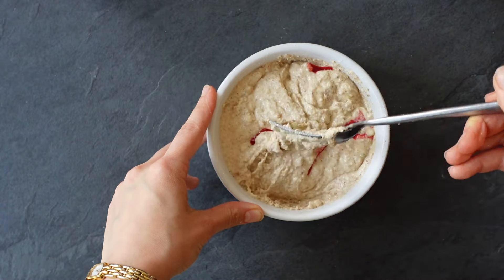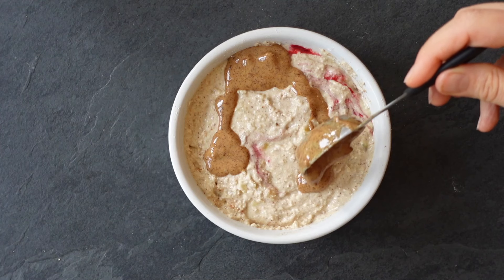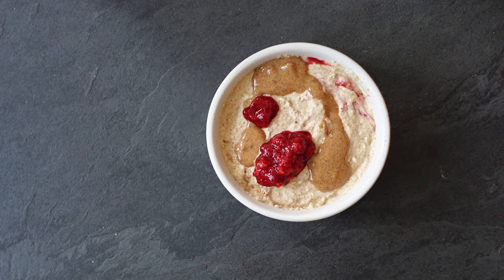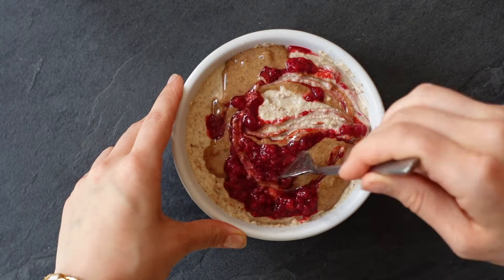Then we're going to add our homemade jam, or if you're using regular jam, cover that up with your oats. Add a little bit of almond butter on top and some of the extra jam, and swirl that around.